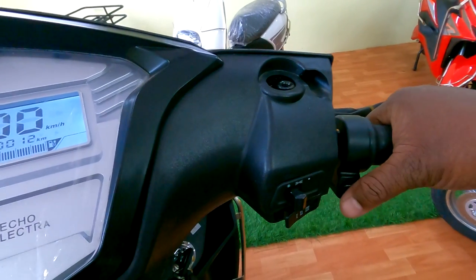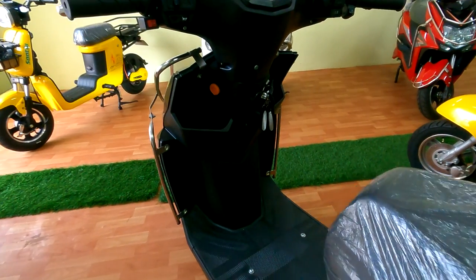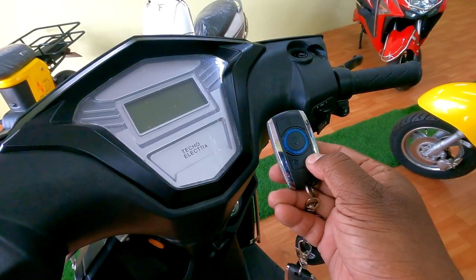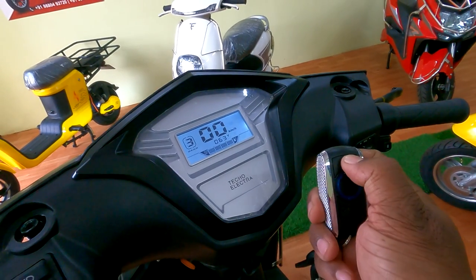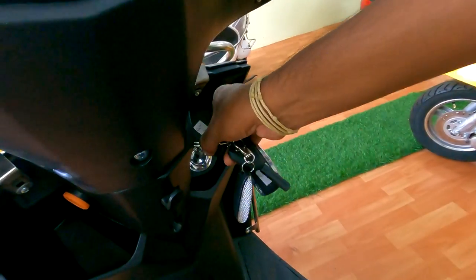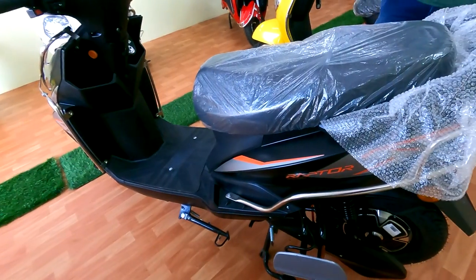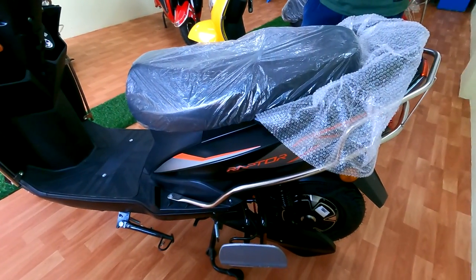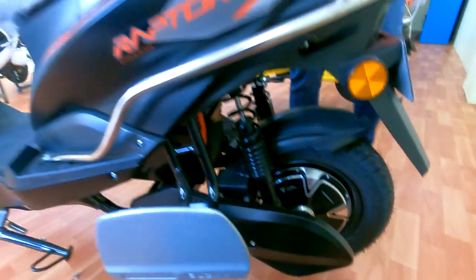It has a parking mode switch, so once you switch it on, the vehicle will not move if you accidentally accelerate — very important when kids are around. This button is for reverse; press it and accelerate and the vehicle will move smoothly. There is also a USB charging port, double tap on/off lock — once locked, the vehicle cannot move without unlocking, and the wheel will also get locked.